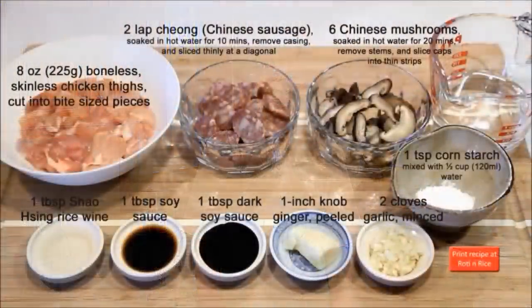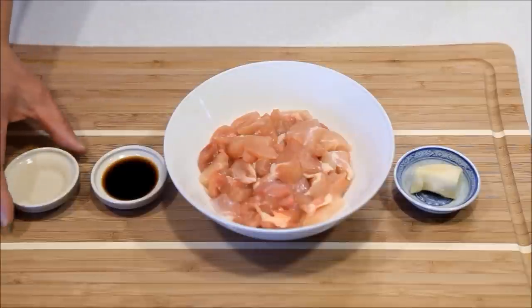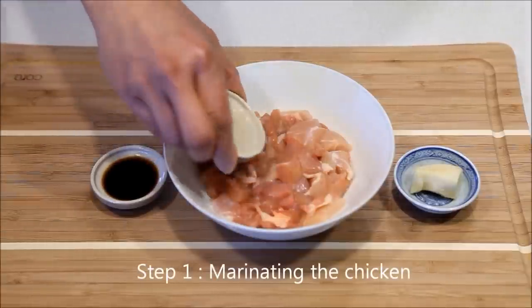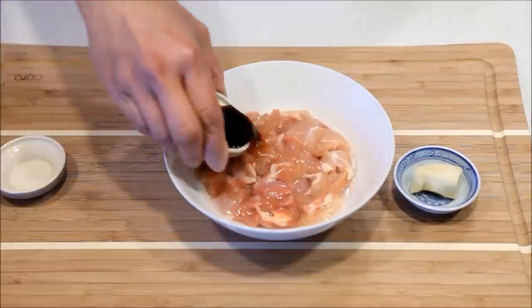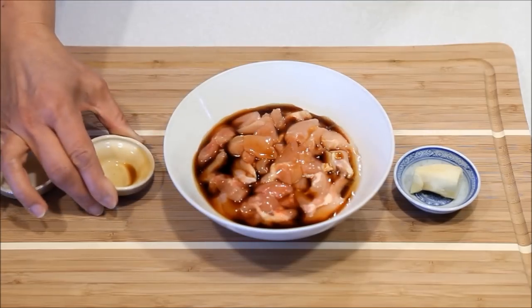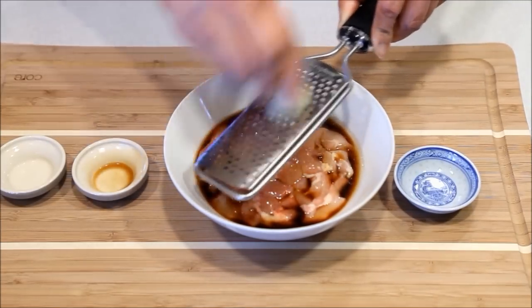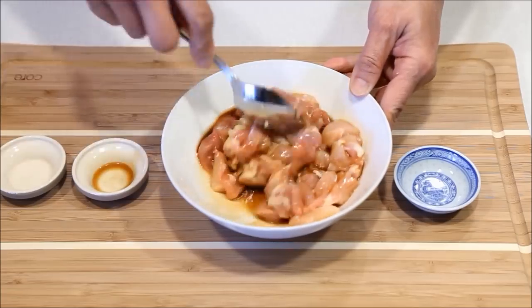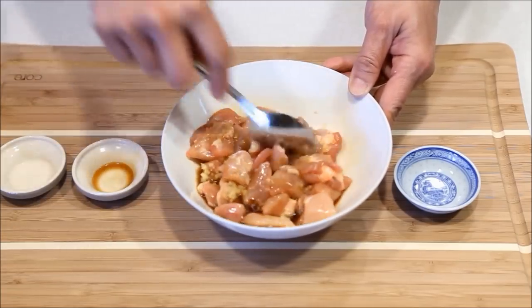Now let us take a look at the ingredients. Add Shaoxing wine and soy sauce to the chicken and grate the ginger over the chicken. Mix it well and leave it to marinate in the fridge for about 30 minutes.